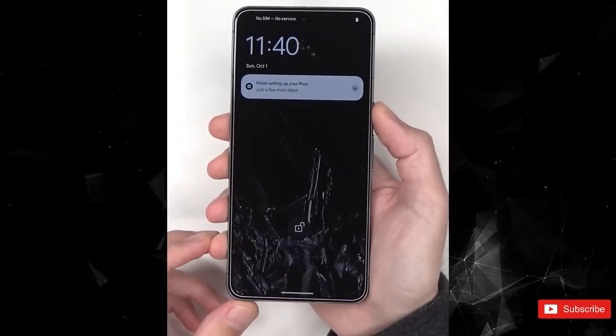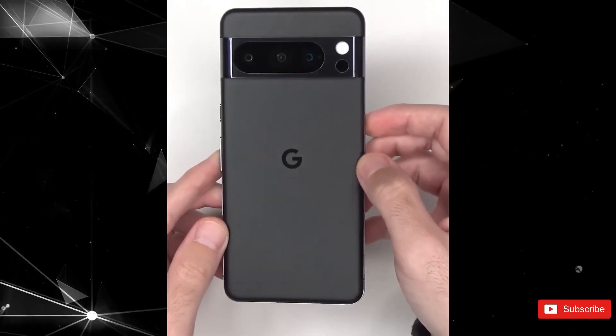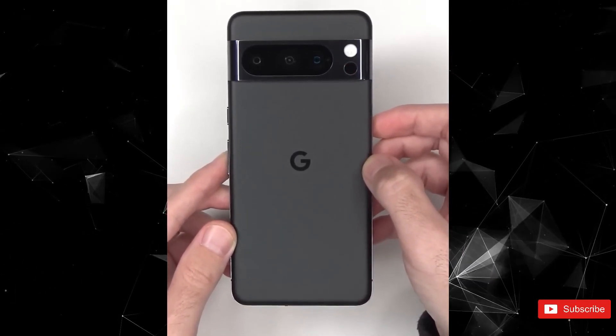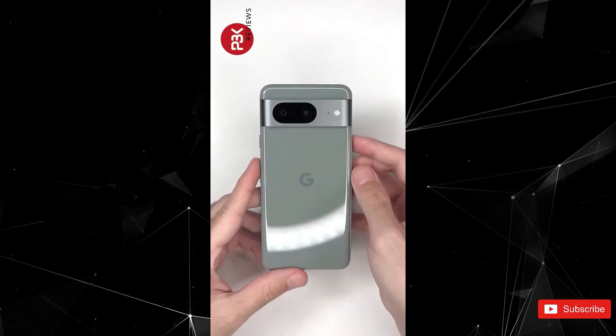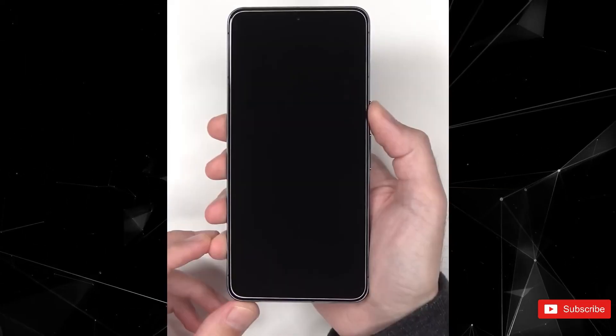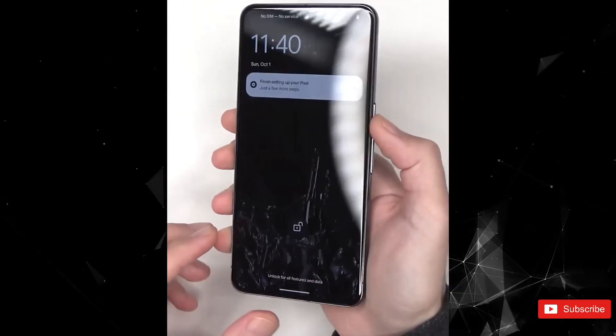Much like the Pixel 8 box, you're only getting a quick switch adapter and a USB-C cable in the package, so you may need to use your existing charger or buy a new one. We also get a closer look at the phone itself, showing a triple rear camera system with all cameras in one big cutout. We can make out the apparent thermometer too, just below the flash.